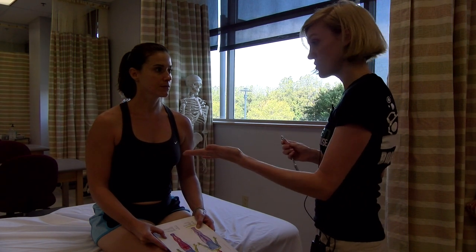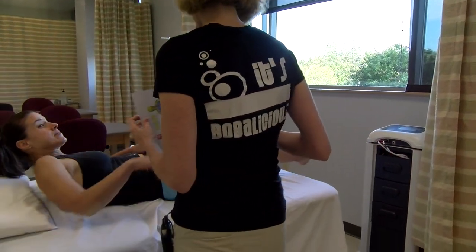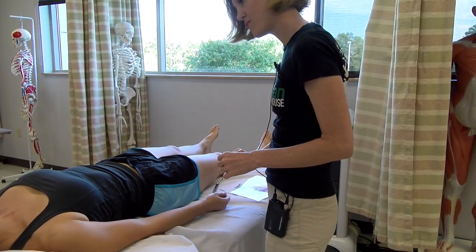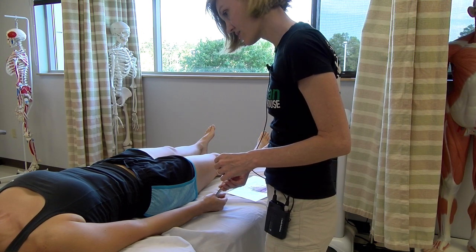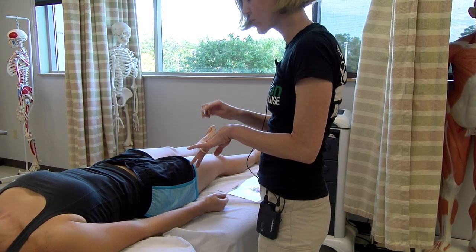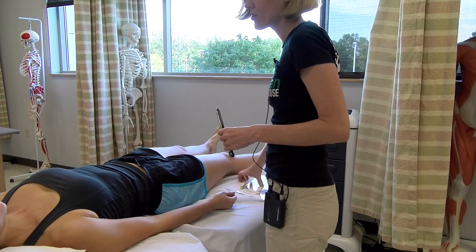So I'm going to go ahead and ask you to lay down here. And we're going to do a practice run really quick. So here on your right side, I'm going to touch your skin and you tell me if you feel sharp or dull. And if you can't feel it or you don't know if it's sharp or dull, all you have to say is I don't know.